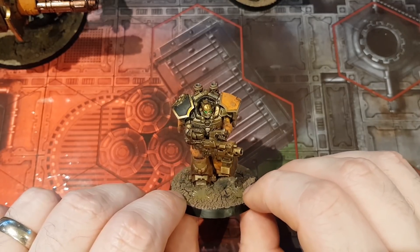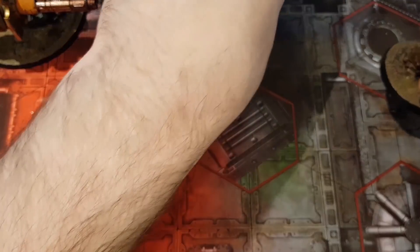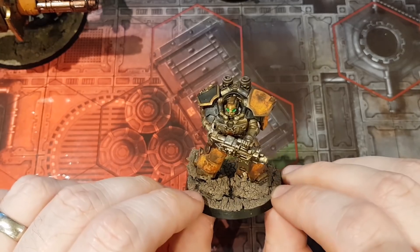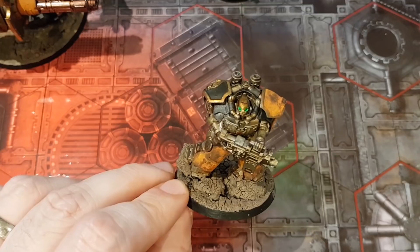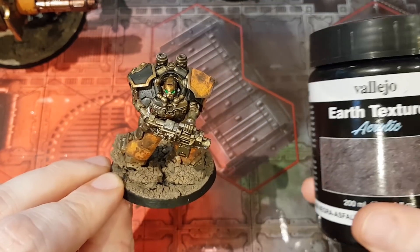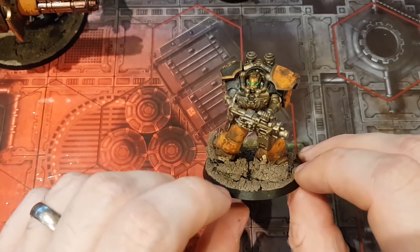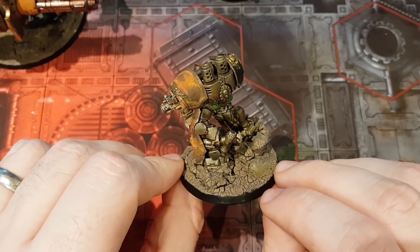At least that's the approach I've taken with everything else in the Dreadmob, so why stop now? I've also tried to do a bit more variation in terms of basing this time around as well. I'm not great at basing, but I try to make it a bit more interesting at the very least. I've used some extra stuff on the base — I've got this Vallejo Earth Texture, which I put a layer of that on first, and then I put the Agrax Earthshade over the top of it, which has given it a more lumpy, rocky texture.